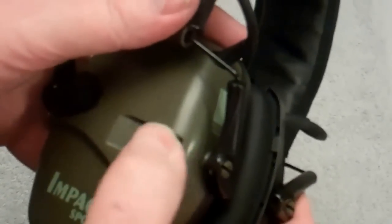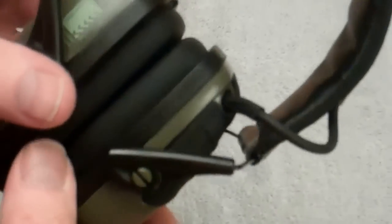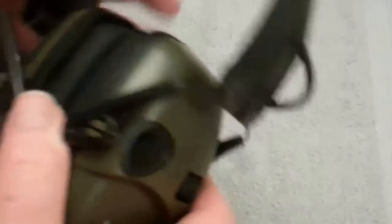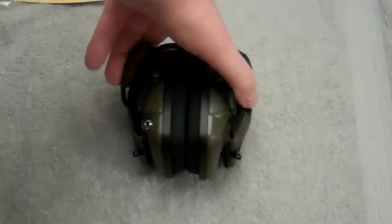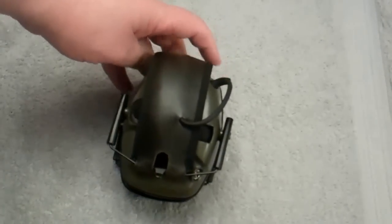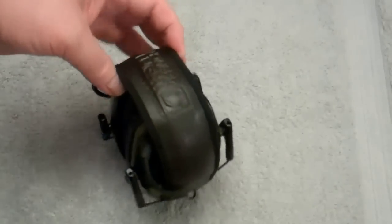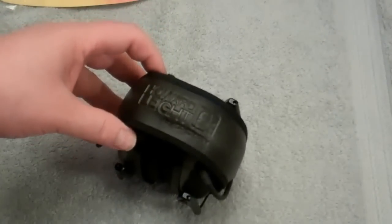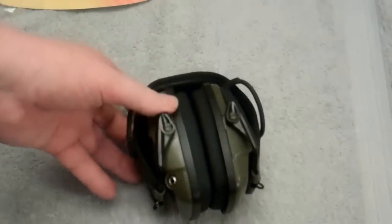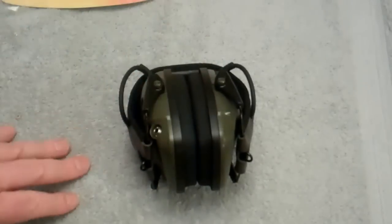They pop in pretty good. Keep some spare triple-As on hand — I keep rechargeable batteries, so those should do nicely. So there you have it: Howard Leight Impact Sport electronic earmuffs, under forty bucks. If you're a shooter or involved in sports with heavy sound issues, you only got one set of ears — protect them pretty much like your eyes. Thanks guys.